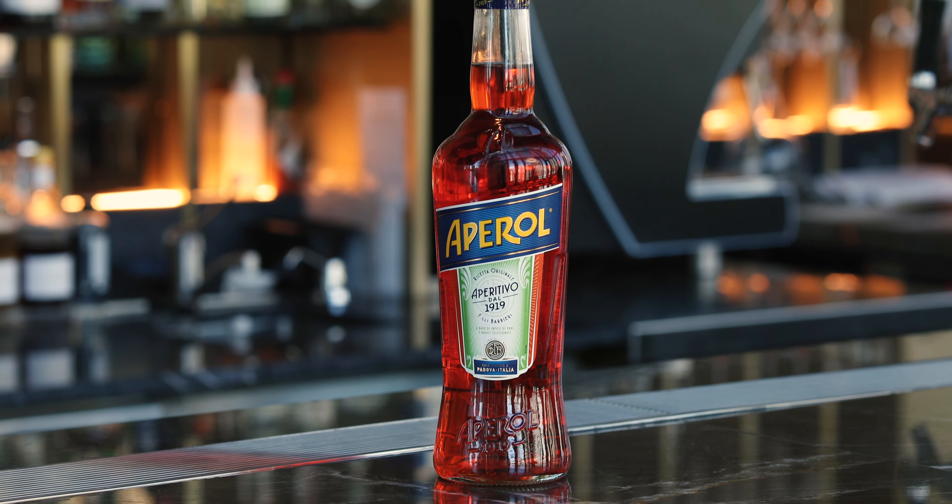Here is what you need: Aperol, tequila, rock melon, mint, lime, and of course agave.